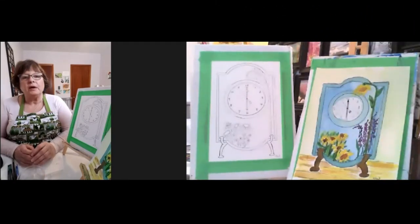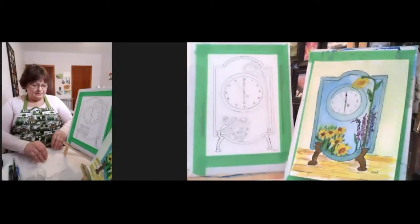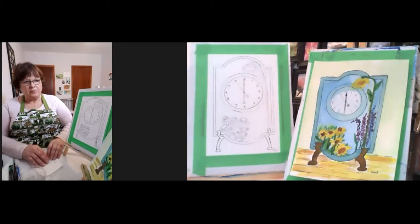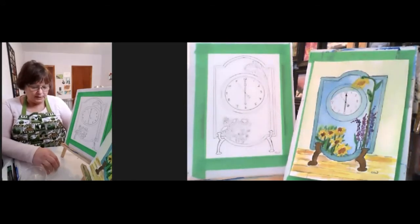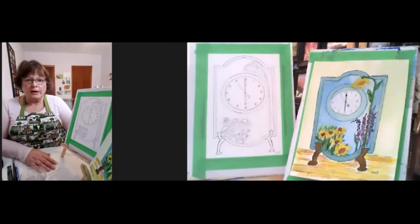There's our finished product and the drawing. Are those like little sunflowers? They're little sunflowers down the bottom and a bigger one up top. And this is the picture for practice. This was one to see. The painting is fairly simple. We'll see that as we go along.